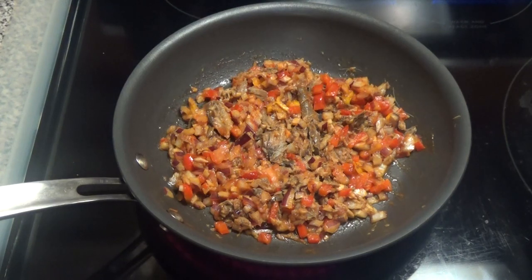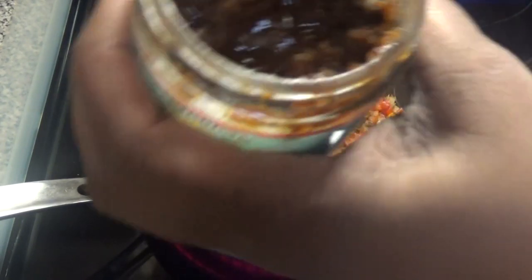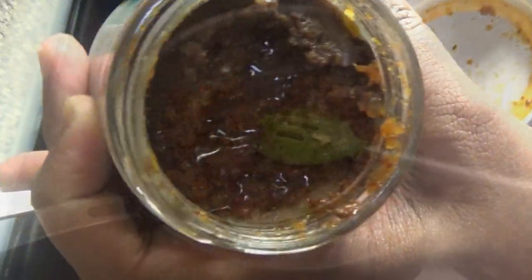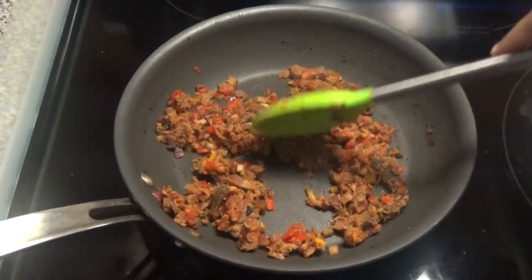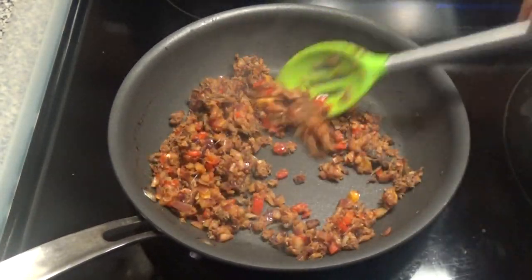While this is cooking, let me just show you guys what it looks like in the bottle. It's a very, very fine paste. This is finished — I'm just going to set it aside and allow it to cool down in the meantime.